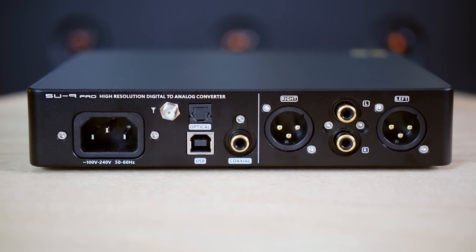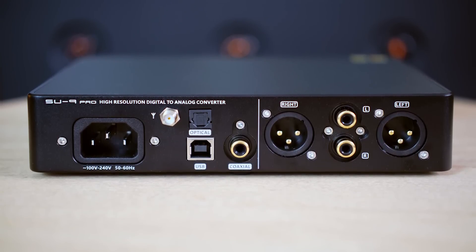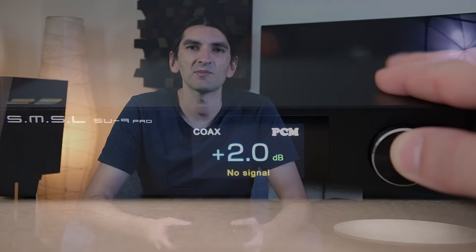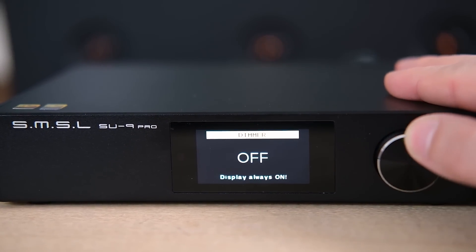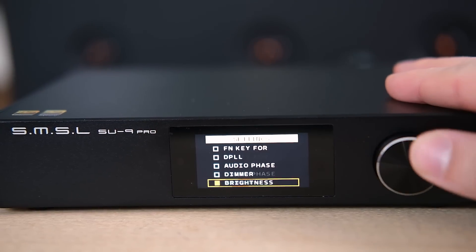RCAs are single-ended and XLRs which are balanced. In the front there is a volume knob slash button and a colored LCD display with standard SMSL UI, which is quite rich when it comes to features. You can set things like DPLL — I suggest keeping that at minimum for the best sound fidelity — and you have color tones and different digital filters.